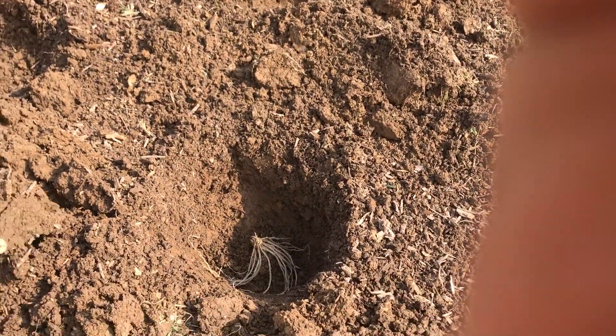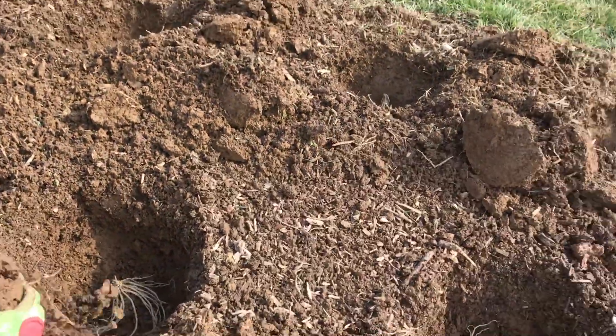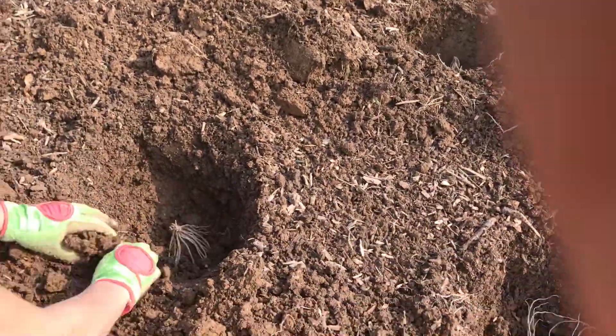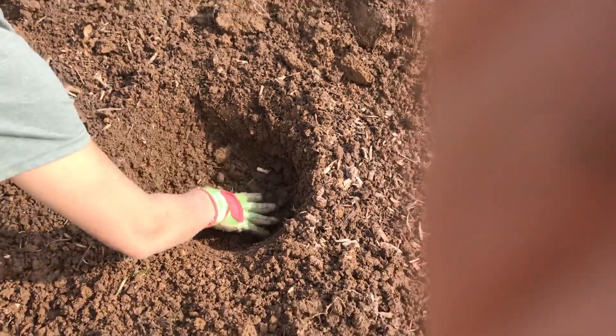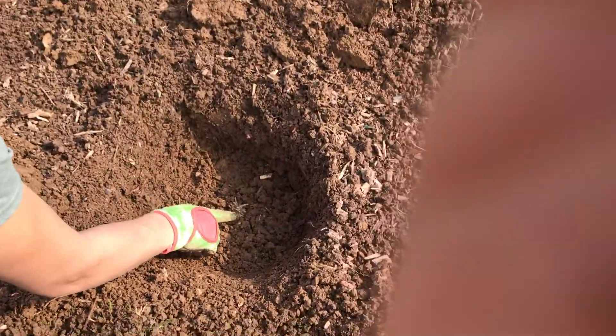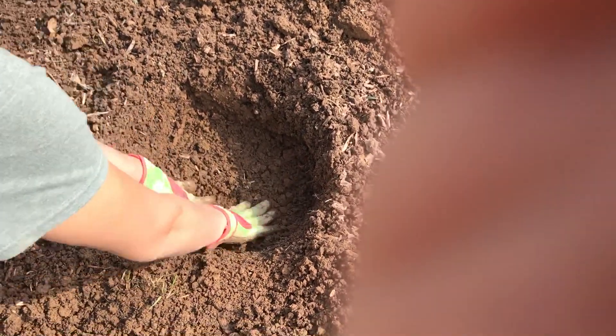Then I give just a little twist to get all the roots down in there. Hopefully you can get a nice look at that. Then I'm going to gently put a nice layer of dirt around them, making sure that the crown is facing up right here.